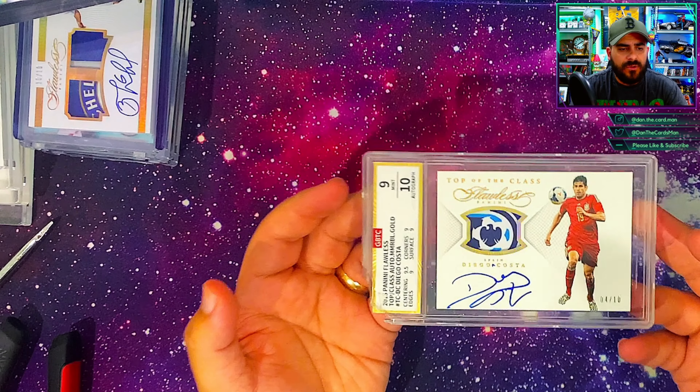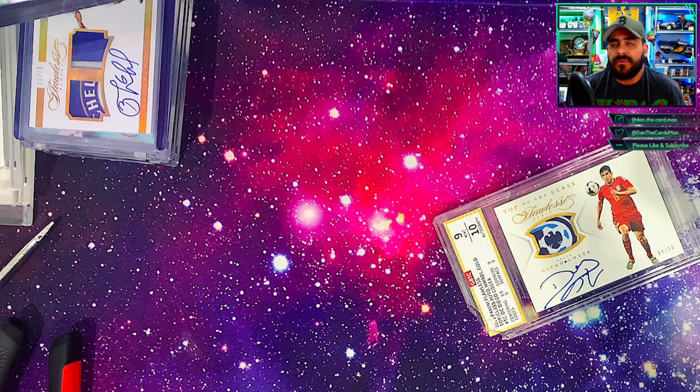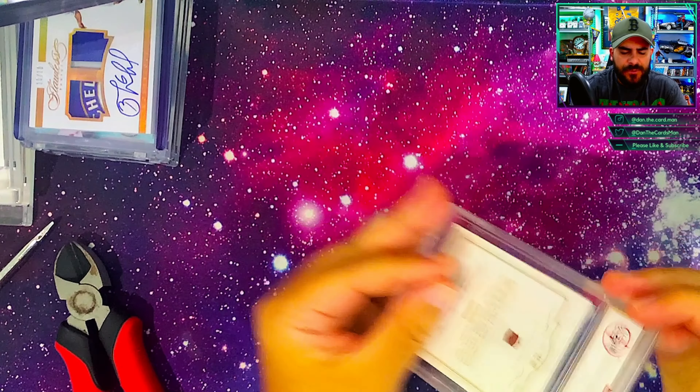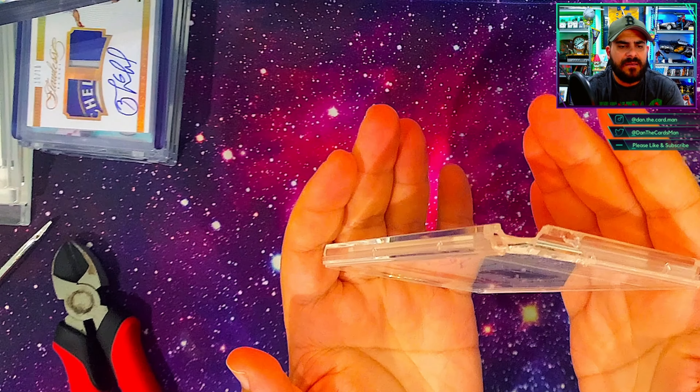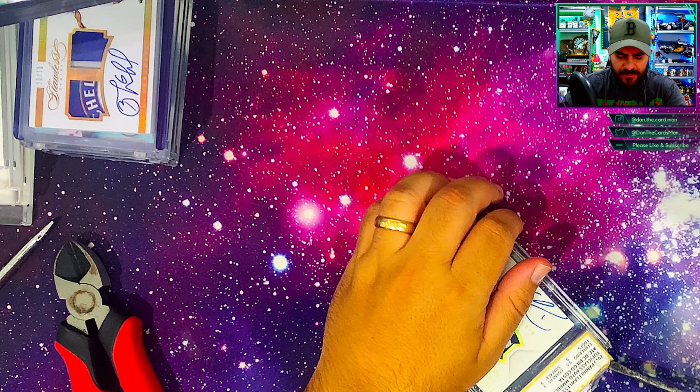I've basically already started the process but this is the card in question — a Flawless Soccer Top of the Class Diego Costa, out of 10, and it's number four of ten. It's in some company I've never heard of before. Very similar slabs to what we see with CGC, but I want to get this into a legitimate top-tier company. One of the cool things about this card is that it has a piece of the Premier League logo, which is pretty unique for Flawless Soccer cards. These don't shop too often so I had to get it — it fits the card really well and it's pretty damn unique.